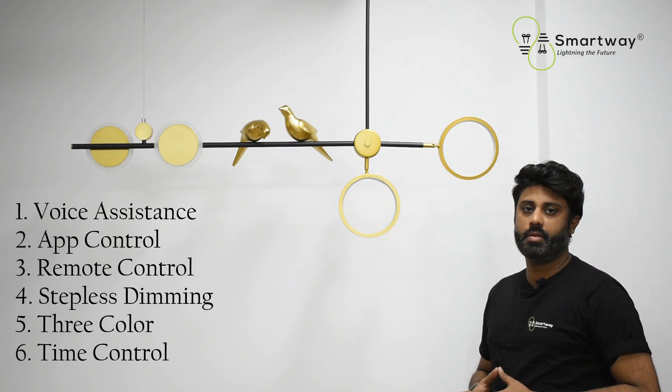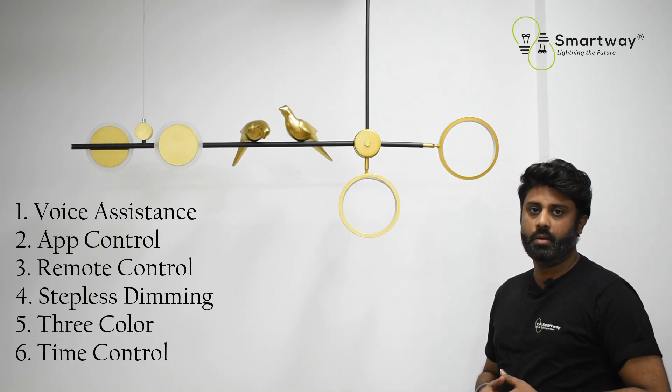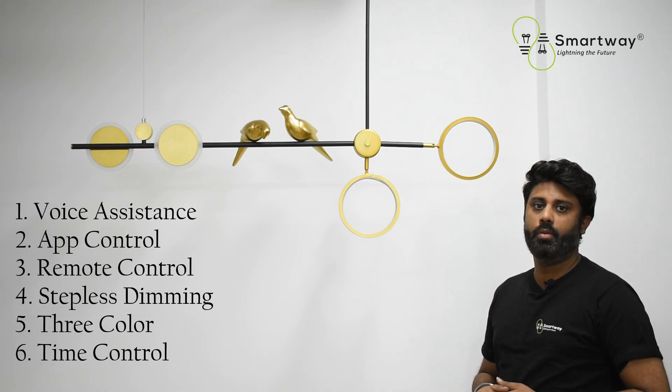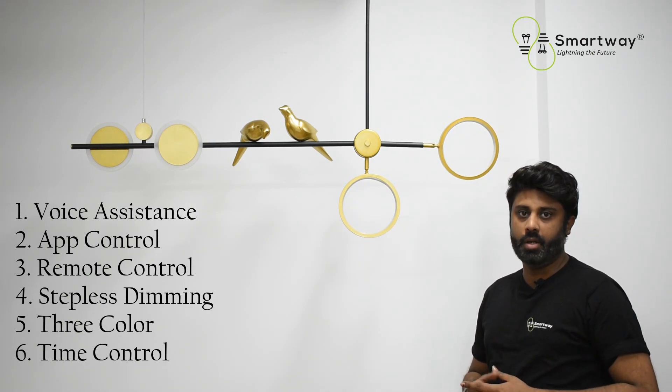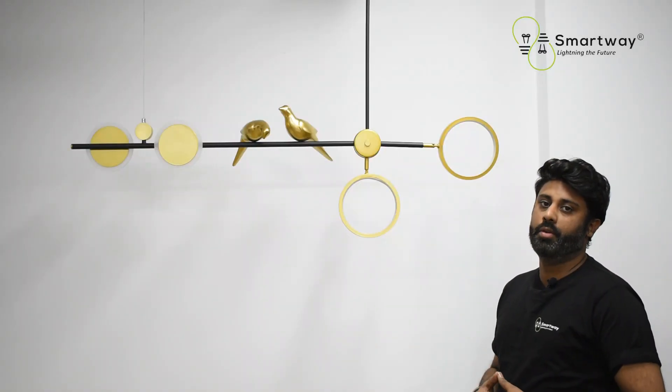Now let's talk about the features. It has various features like voice assistance, app control, remote control, three color light modes, height adjustability, stepless dimming, and a timer feature as well. Let's talk about these features in brief.